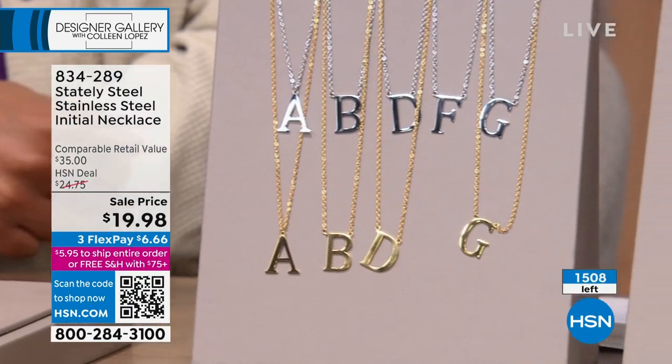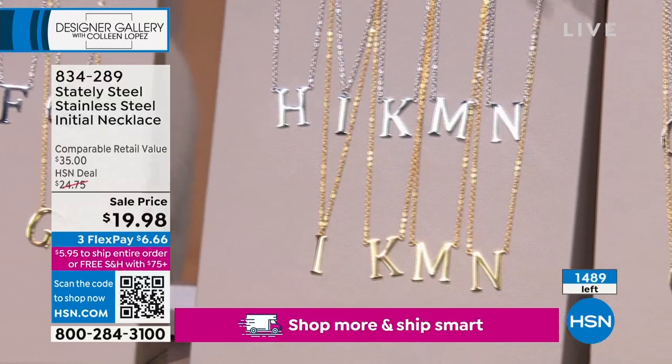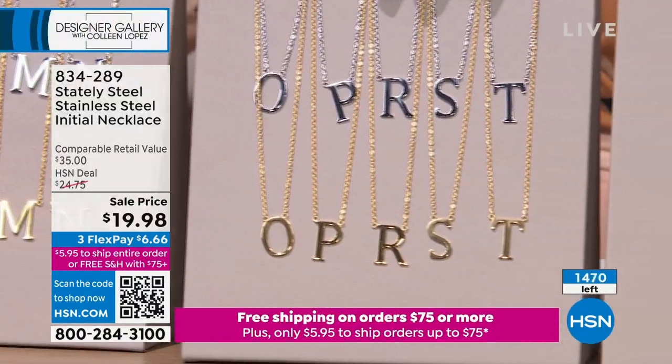It feels like absolute chaos on the phone lines as we lose letters — it's like an episode of Sesame Street, we're just losing letter after letter. A thousand are gone. We have almost a thousand people on the phone. We have 1,500 left — we didn't get 10,000 of this. Gold will sell out first; we bring in the most in the white. If you're tempted at all to try this for the first time, it's brand new — you're the first audience to see it. We saved it for you tonight.